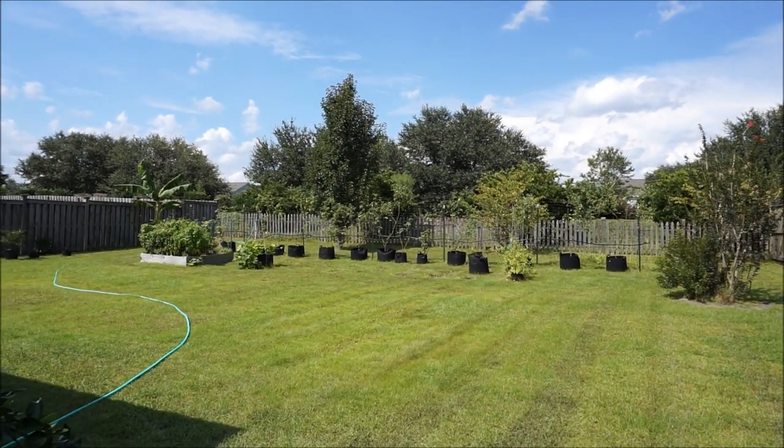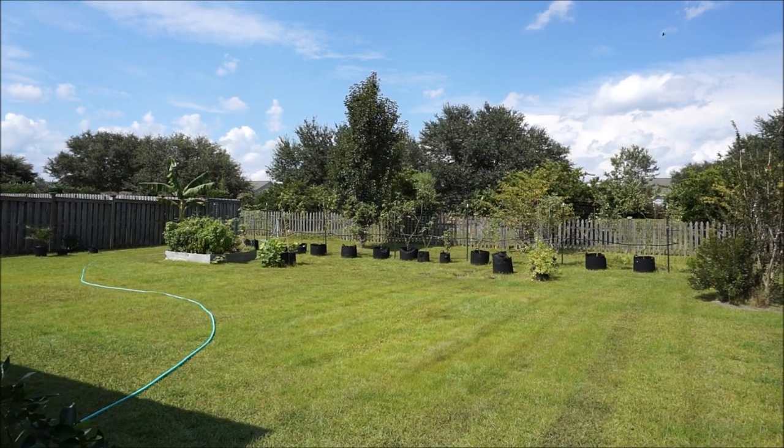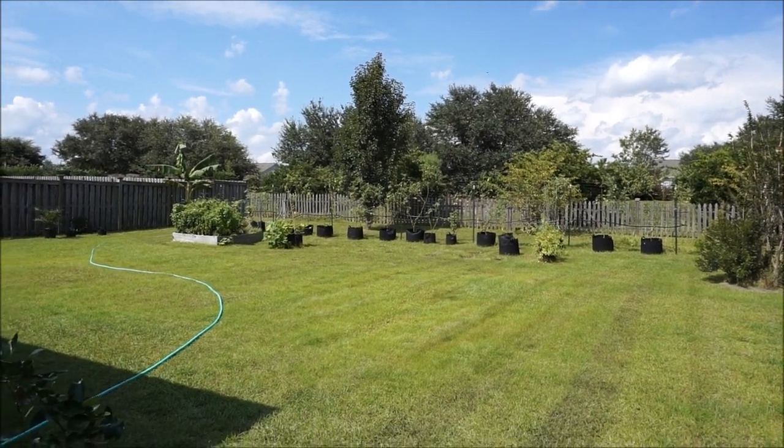You'll notice that I pulled out most of my dwarf tomatoes and some of my indeterminates, because they had pretty bad blight and they just weren't producing anymore.